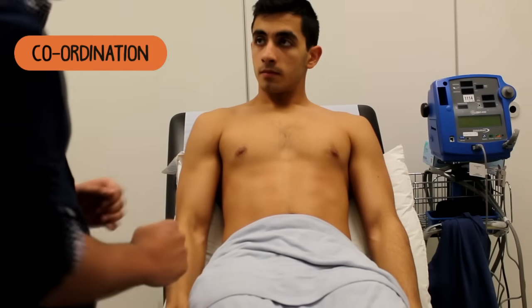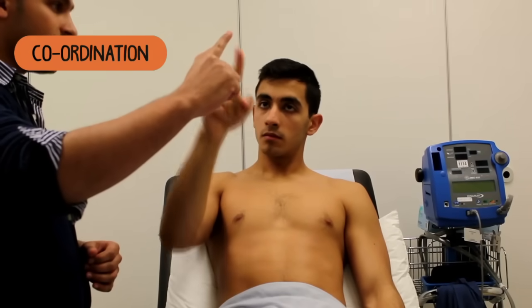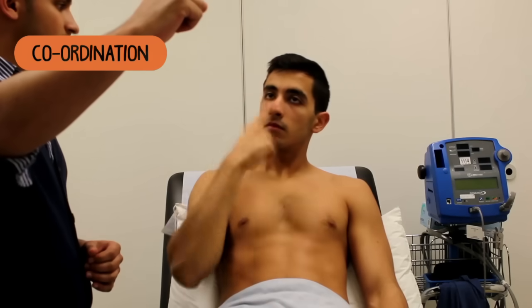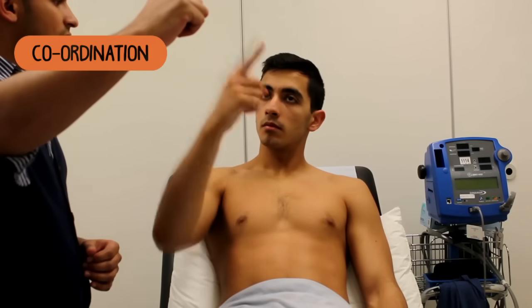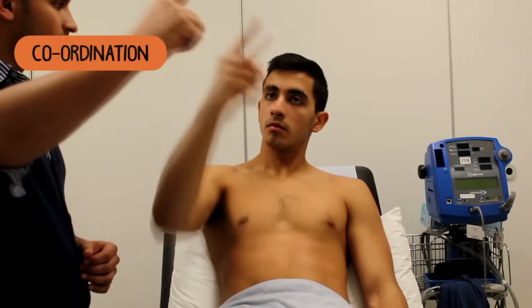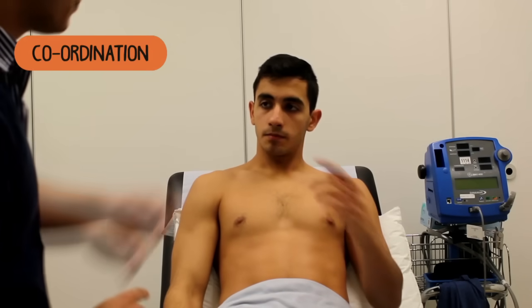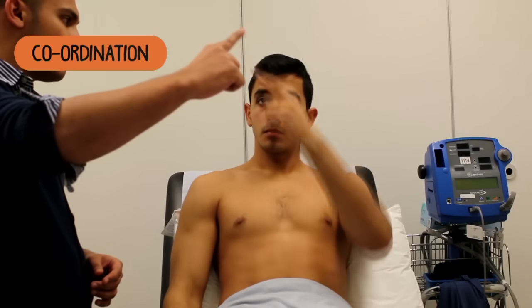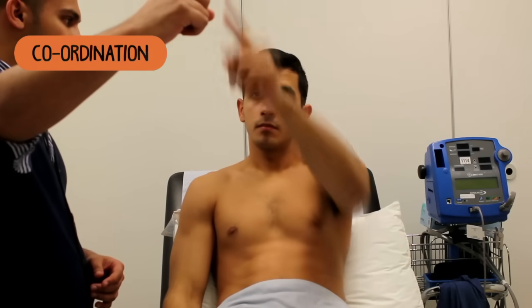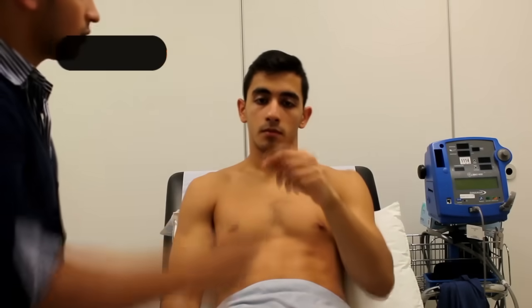Now with your right hand, I want you to touch your nose with the index finger and touch my finger. Do that again. Keep doing it, as fast as you can. Keep doing that — now I'm going to move my hand as you keep doing that. Touch your finger, touch my finger and then your nose. Go try with your left hand now — with the index finger, touch your nose, then my finger. I'm going to be moving my finger as you do that.